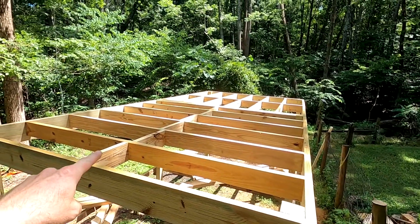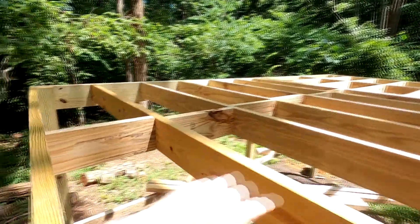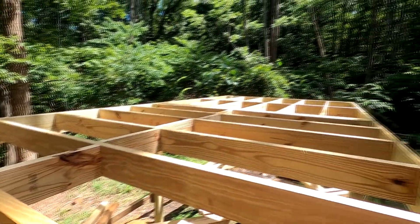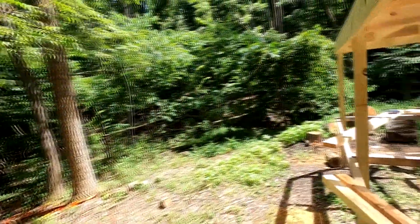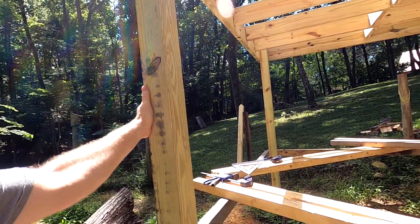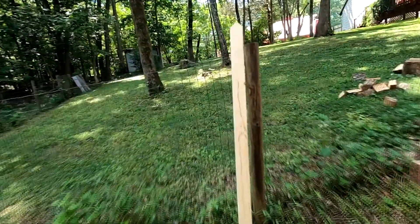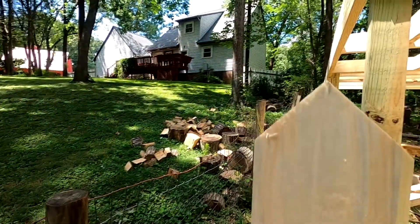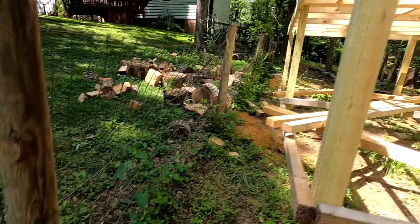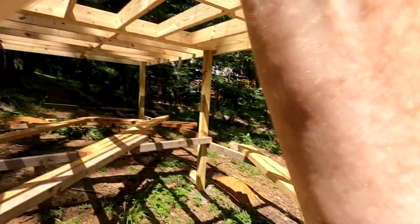I've got the flooring all done and went in and put some little horizontal braces right there just to stiffen things up even more. Since I used four by four posts — I wasn't going to use six by six because they were a bit expensive — these are a little bit wobbly. So I'm going to cut some pieces with a corner on one end and 45 degrees on the other, and put them up in there.